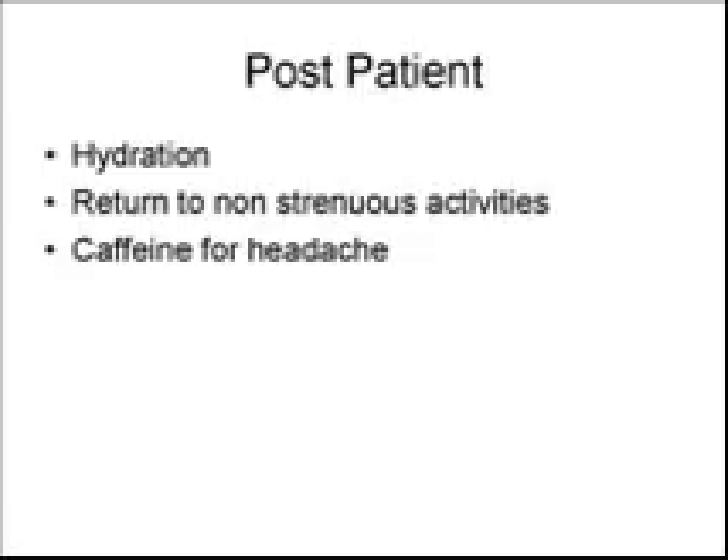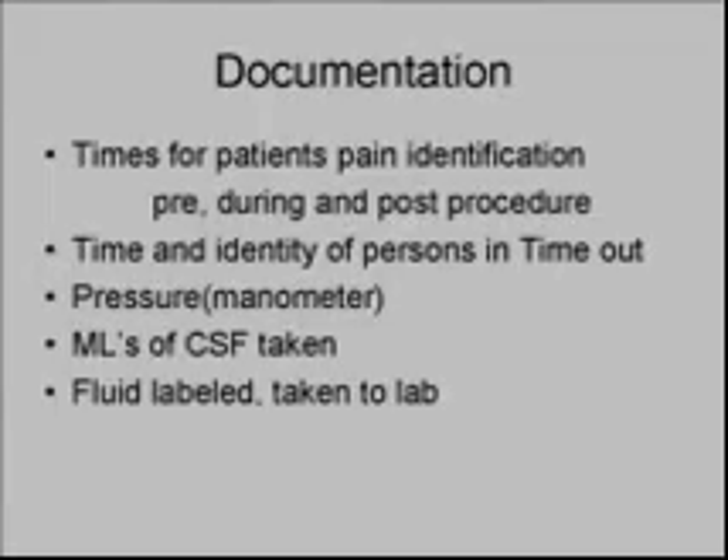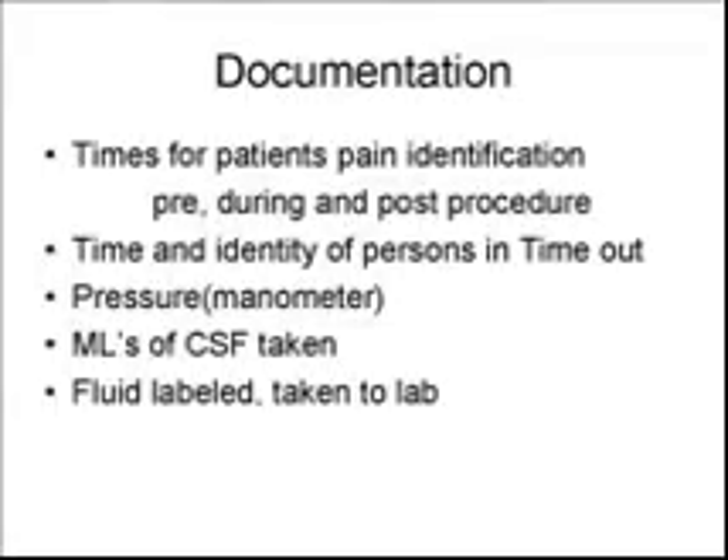The four tubes are filled and given aseptically to the technologist, who will label them with the patient's name, date of birth, MR number, date, time, CSF, contact number, and take them to the lab. Documentation in the patient's chart is to include times for patient assessment, pain, identity of the persons in the timeout, pause, pressures, and milliliters of CSF taken.